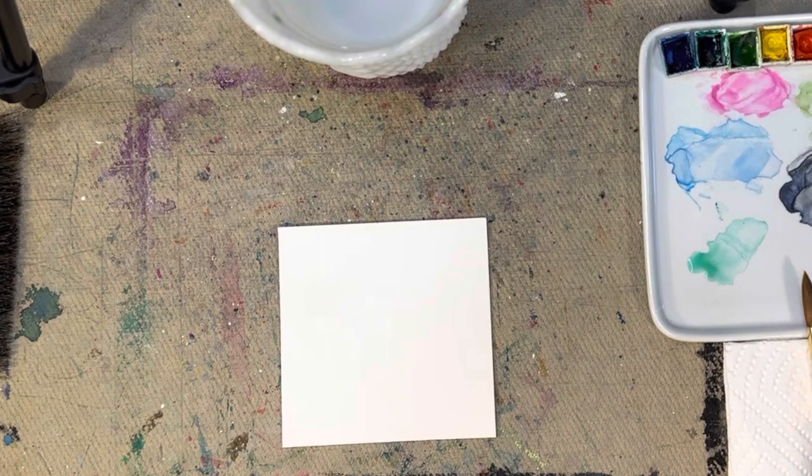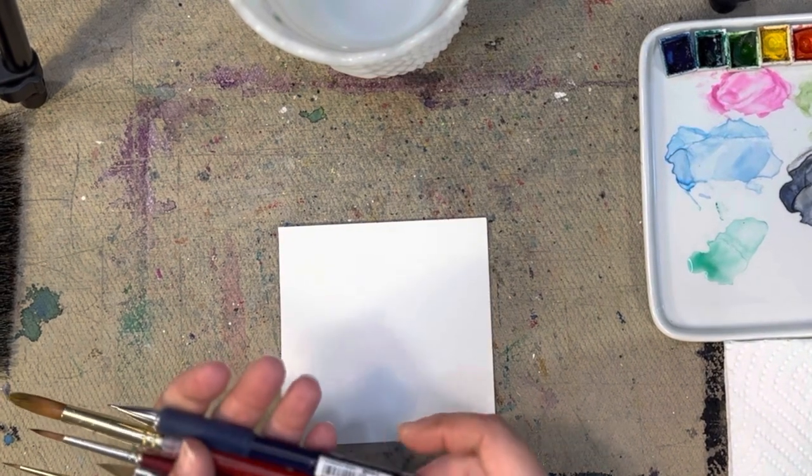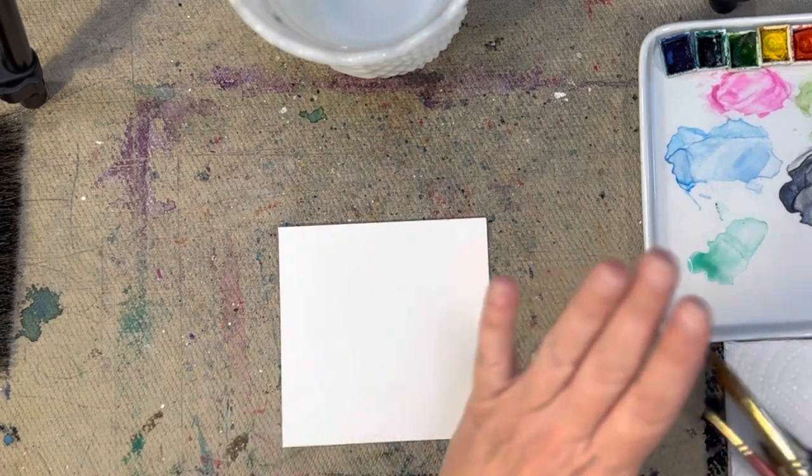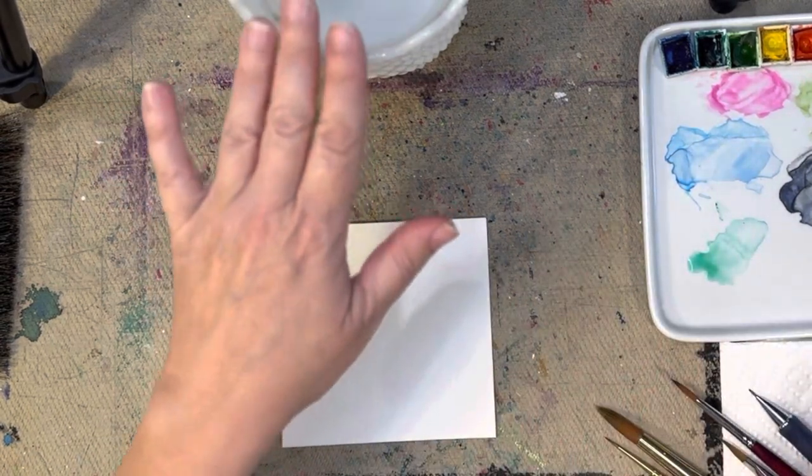To get started, we've got our Arches watercolor paper. I've got some paintbrushes here — I'll let you know what size I'm using as I go along. I've got my pencil, my watercolors, my water, and my paper towel.